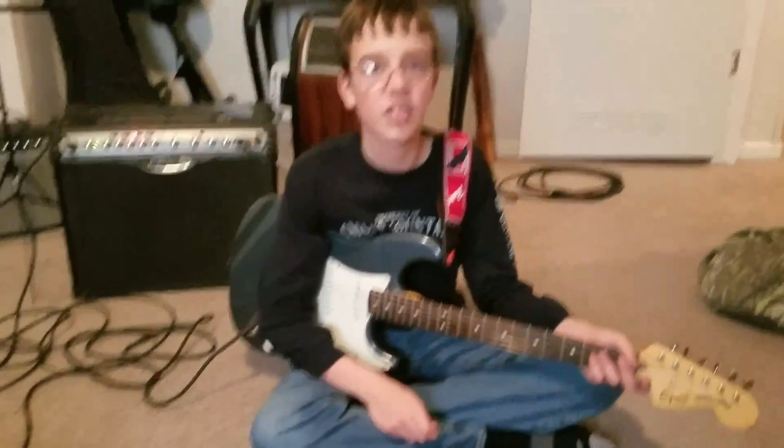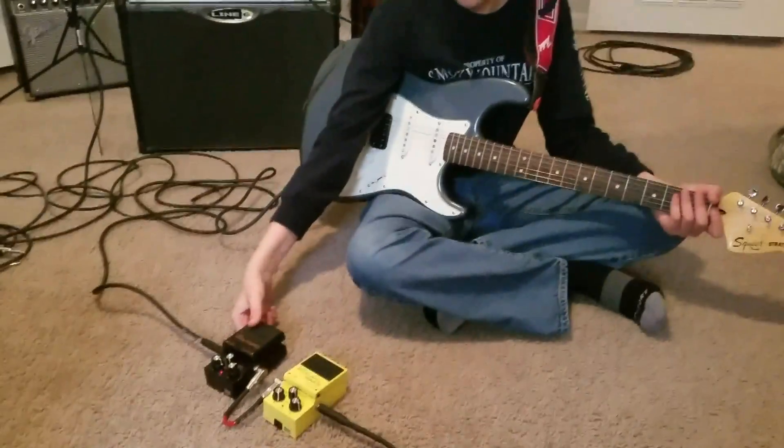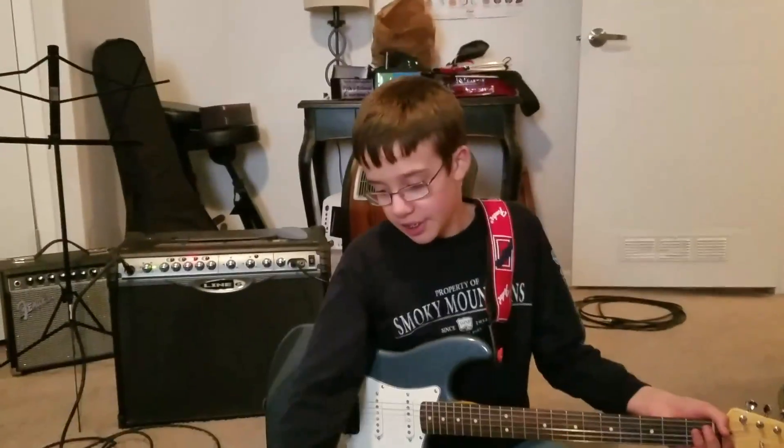It's a really easy song to learn how to play. All you need is just a distortion pedal — you don't need an overdrive or anything, just a distortion pedal. I hope you enjoyed my video. You just need to practice a little bit.